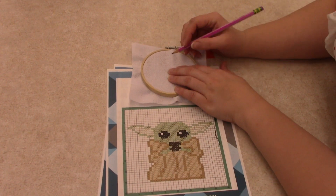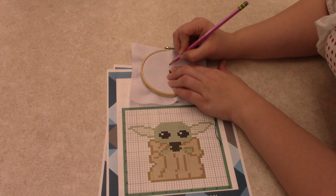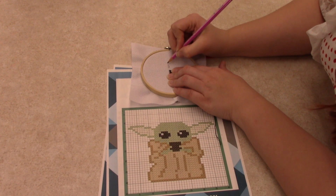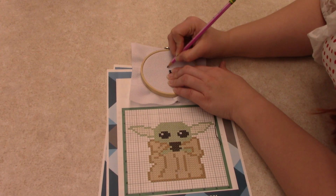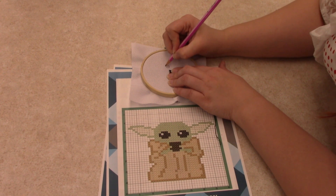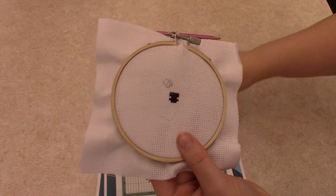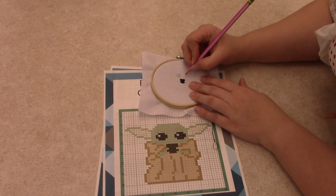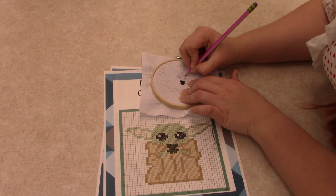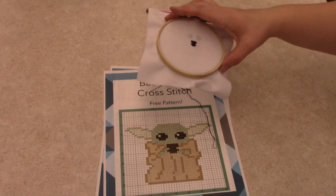I'm going to mark where my next pieces go: one, two, three — there's a spot. You don't have to fill it, but I'm going to go ahead and do that for this part, leaving the one blank right there for the eye sparkle that he has. I'm going to do each and then fill those in. Now we're going to just fill them in.